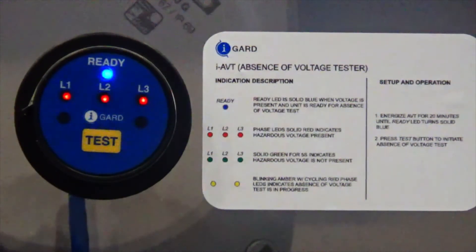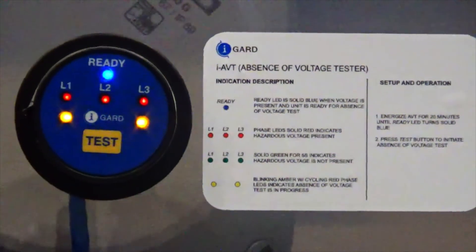The ready LED on top lets the user know that the iAVT has been fully charged and is ready to test for absence of voltage. Note that it takes 20 minutes to fully charge. Once a solid blue LED is shown, you'll know you are ready to test. The three LEDs labeled L1, L2, L3 represent the voltage levels seen on each phase — red when hazardous voltage is present on the load side, and green when no hazardous voltage is seen on the load side. The two LEDs on the bottom by the test button provide a blinking amber light in conjunction with alternating red lights on the phase LEDs, just to let us know that the absence of voltage test is in progress.